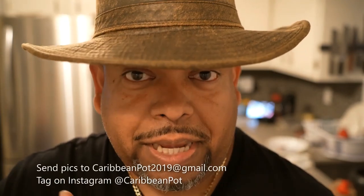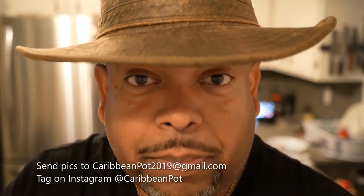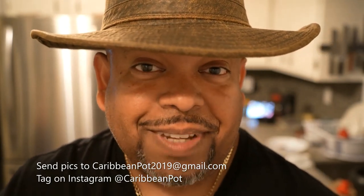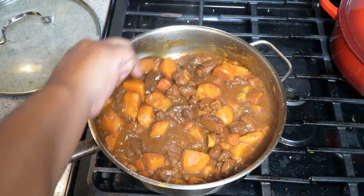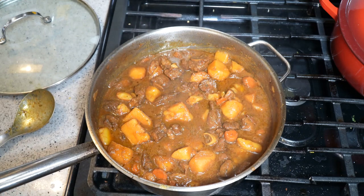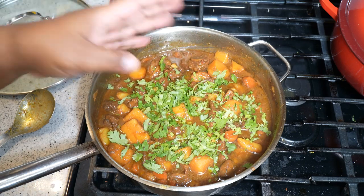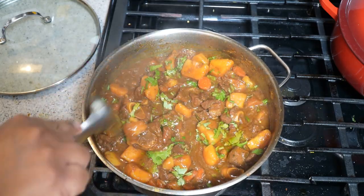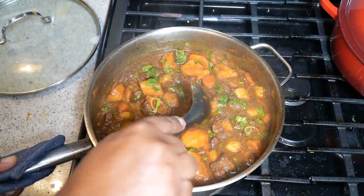If you enjoyed this recipe, please hit subscribe and click the bell notification. If you've made the recipe, take a picture and send it to me, or tag me on Instagram at CaribbeanPie. This is Chris at CaribbeanPie.com — always a pleasure having you in the kitchen with me. Curry stew lamb with potato — I like to finish it off with a little cilantro, or shadow beni if you have it. Cilantro is basically coriander leaves. I do hope you all get an opportunity to use this recipe, because that gravy is the best gravy.